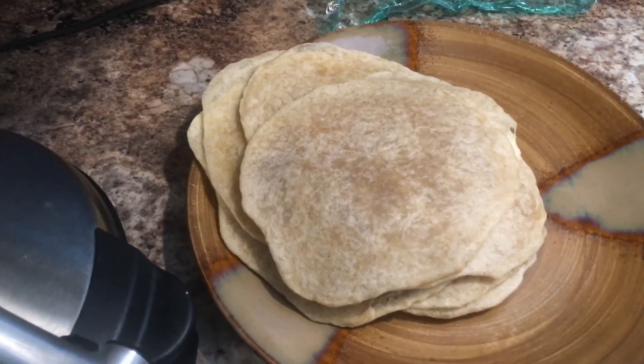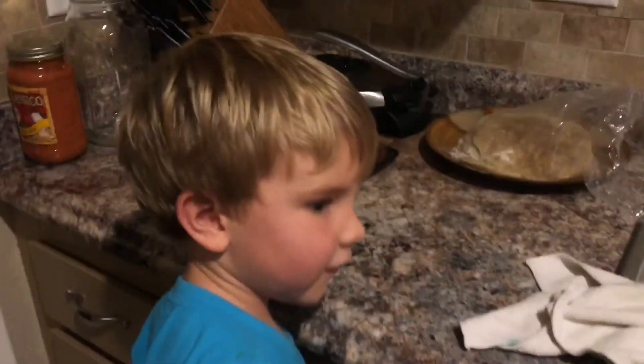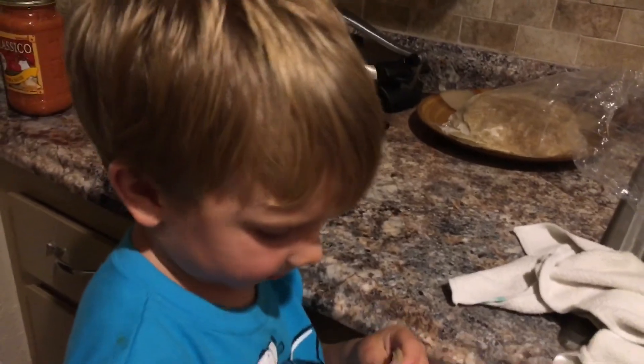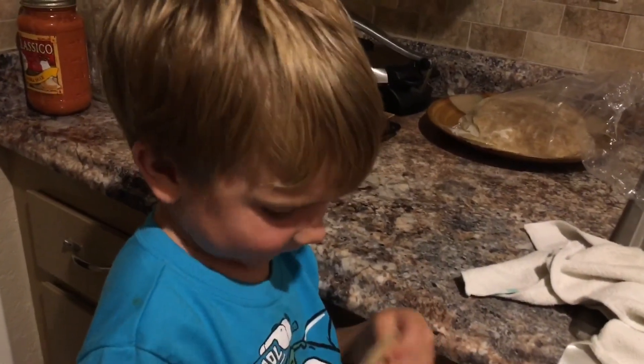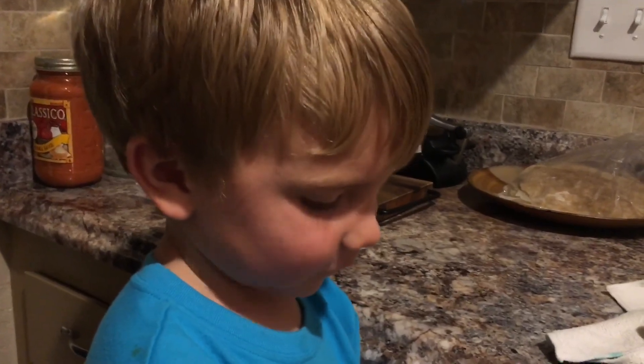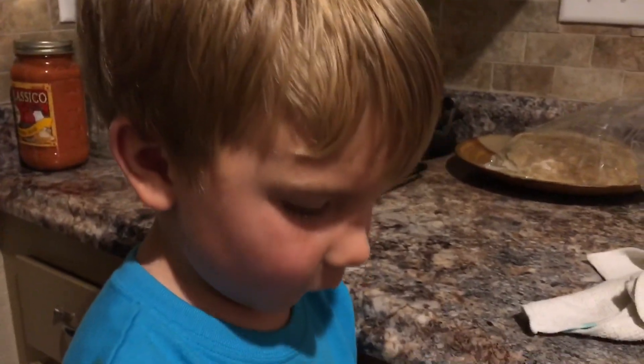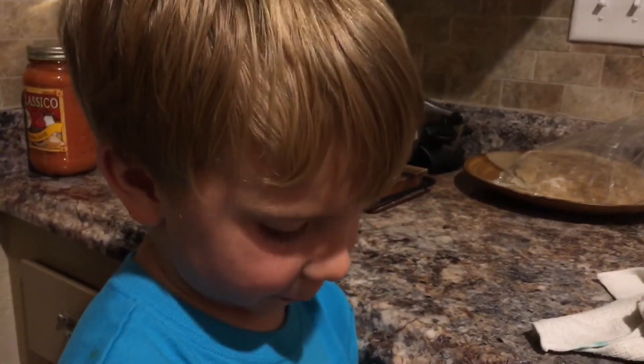We can't end the video without a taste test — oh, five second rule! I'm gonna try your tortilla. What do you think? "I need some butter." Some butter! Okay, well if you like this video please give me a thumbs up and subscribe to the channel for more videos in the future.